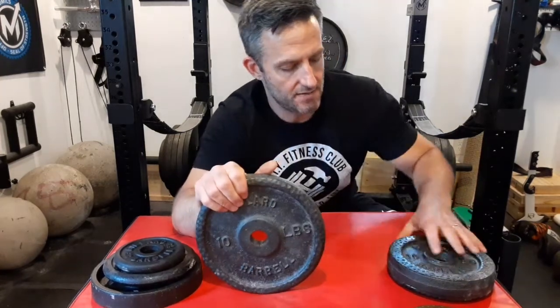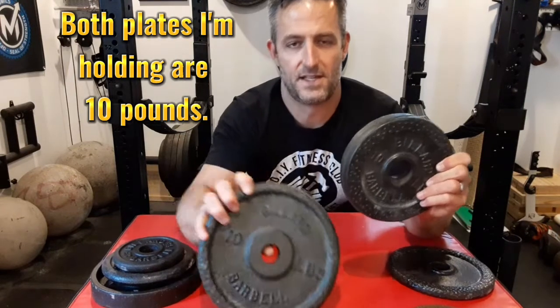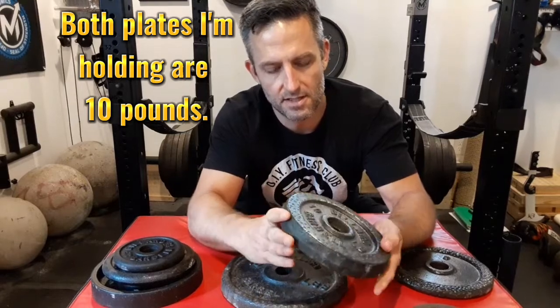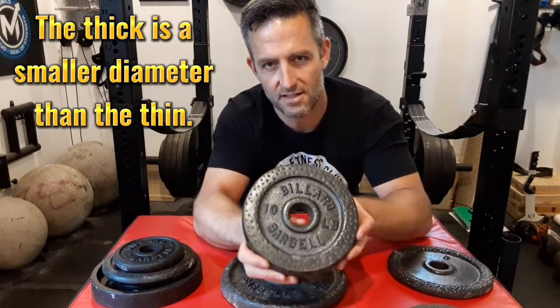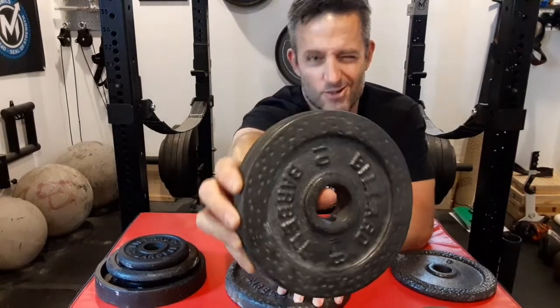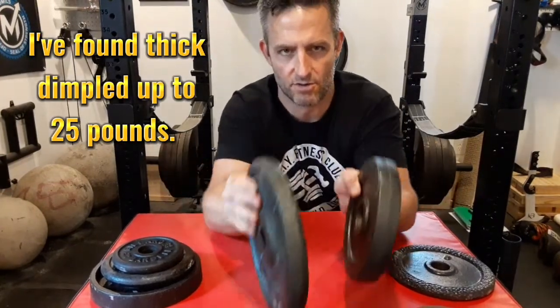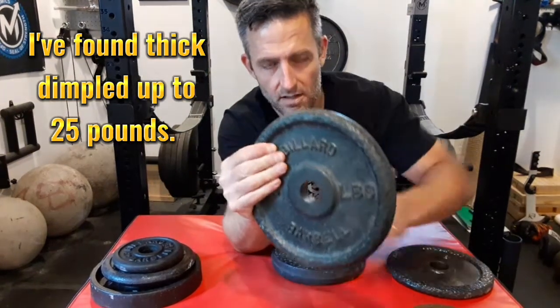For now let's sort out these standard plates, because I think a lot of them are quite distinct and easily confused. The earliest that I have found, and first made, would be the dimpled edge plates as they are sometimes called. Billiard put out a thick dimpled standard plate, and they also put out a thin or narrow version that also had a dimpling pattern on the edge.